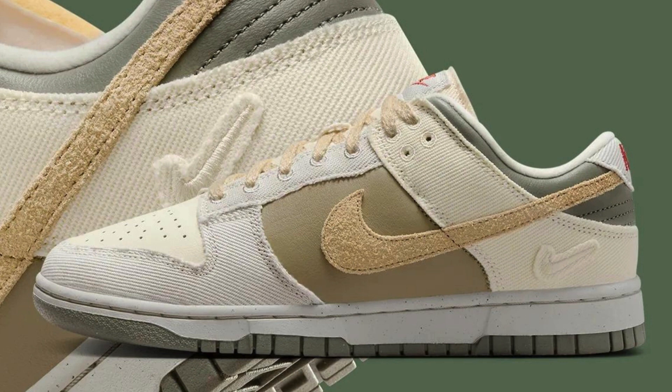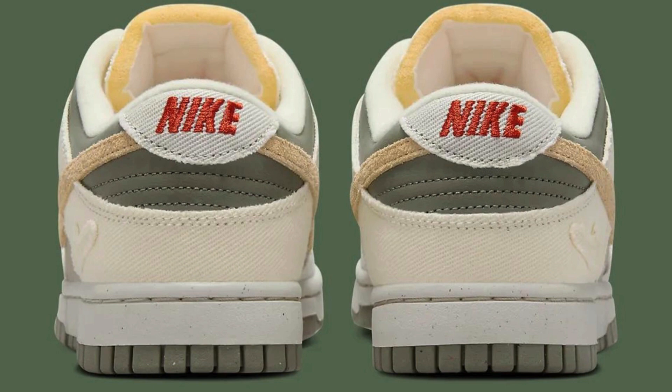Red Nike branding on the tongue and heel pops against the neutral palette, injecting a subtle burst of color. The Dunk Low is renowned for its comfortable fit, and the Light Bone Dark Stucco doesn't disappoint. The padded tongue and collar provide ankle support, while the low-top profile offers flexibility. True-to-size sizing is recommended.